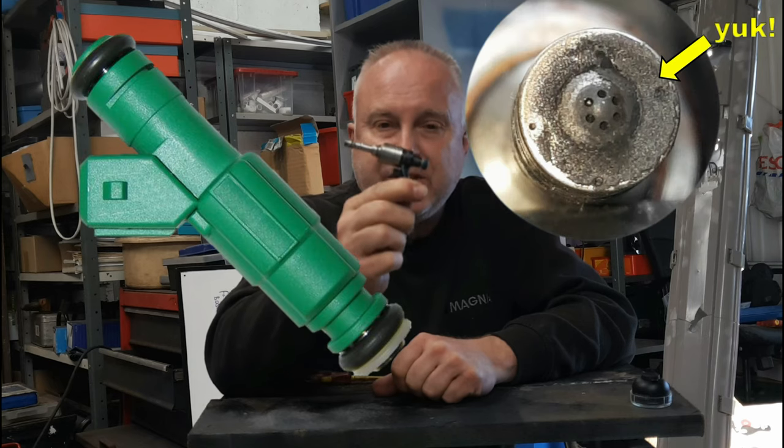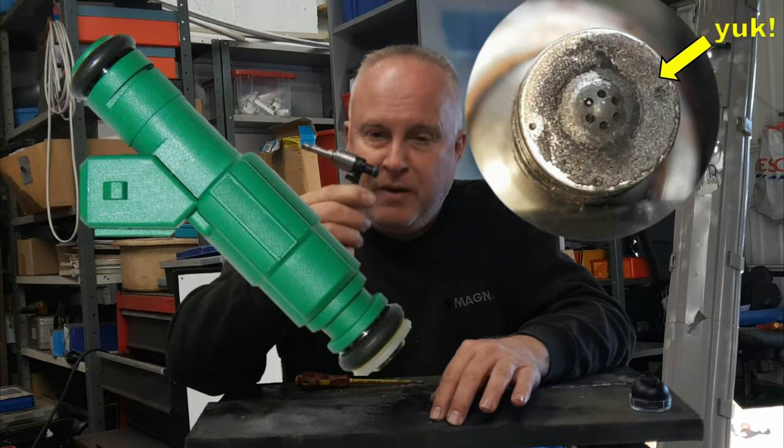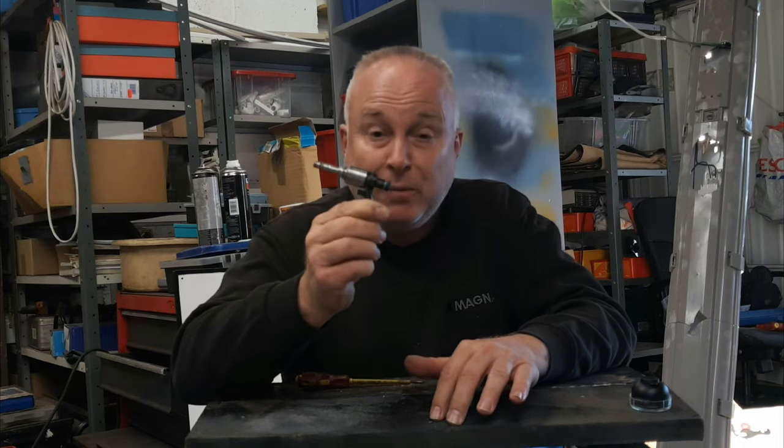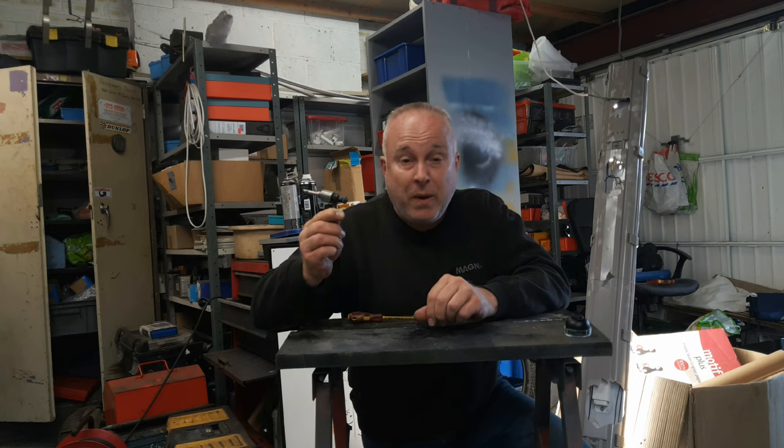How to clean fuel injectors yourself, and I'm going to show you how you can do this with a cheap and easy to use tool that's available worldwide. Let's get right to it.